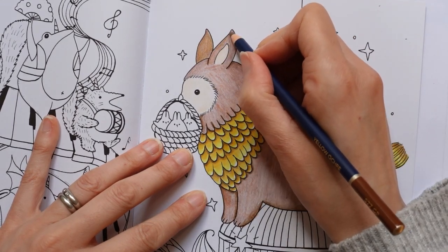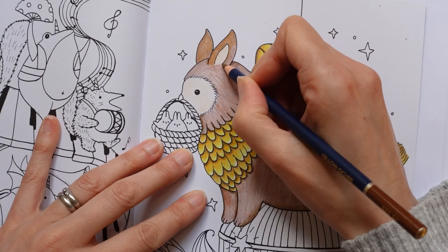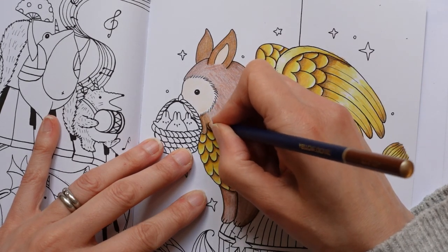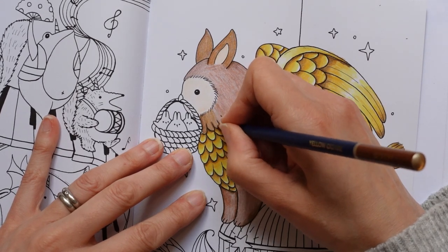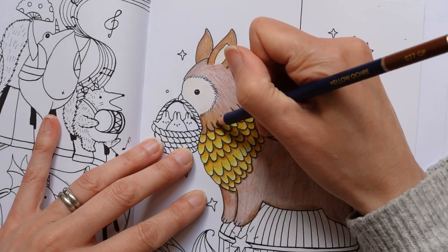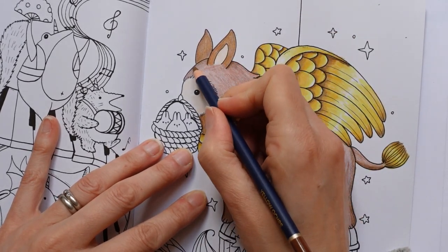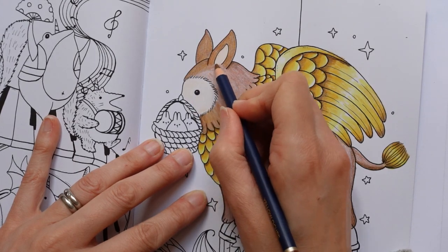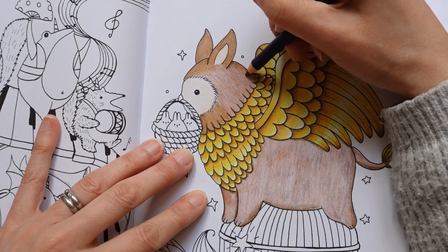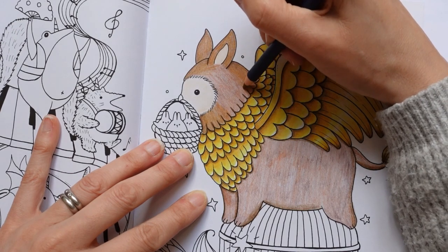I'm hoping this might be able to be the final layer, but we'll see how it looks. Now what you could do is get a very sharp pencil — I'd probably use a Prismacolor very thin or a Staedtler Ergosoft — and draw on lots and lots of fur lines. But I may not do that. I think it looks quite soft anyway, and I'm quite convinced he looks furry without the need for lines. It's totally up to you.